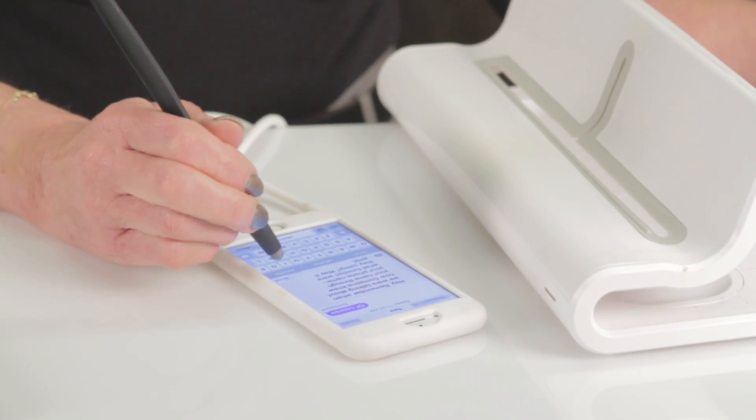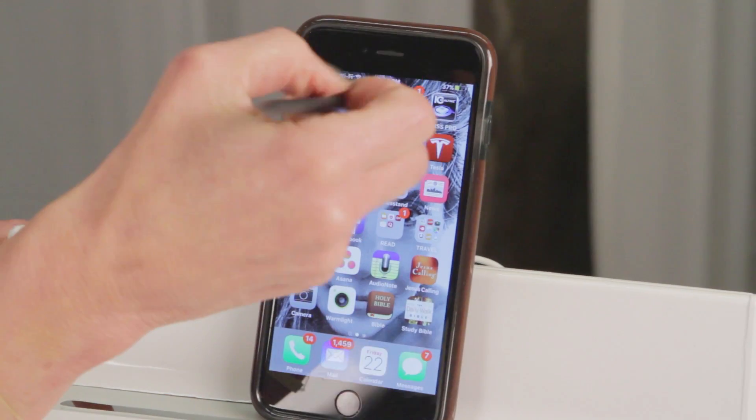Hi there, I'm August Brice and today I'm going to show you a nifty little tool that can help you stay a little safer in our wireless world. This is what's known as a stylus. It was designed to use with your smart device and it works just like your fingers, but styluses are great for providing a buffer between you and your screen.